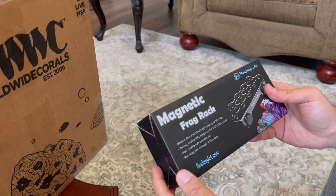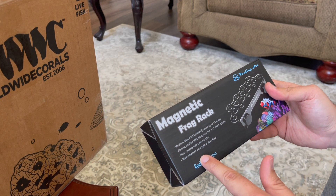Make sure you subscribe to my channel if you haven't yet, smash that like button, and click the bell to get notifications for future videos. If you haven't seen my previous videos, go check them out and like them as well — that support helps me make more videos. So the frag rack I got online is a magnetic frag rack.